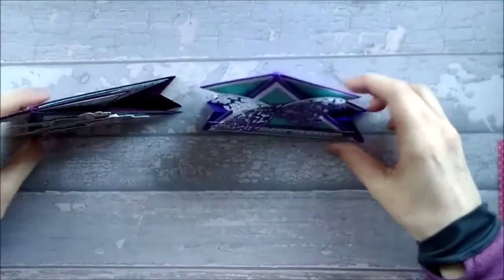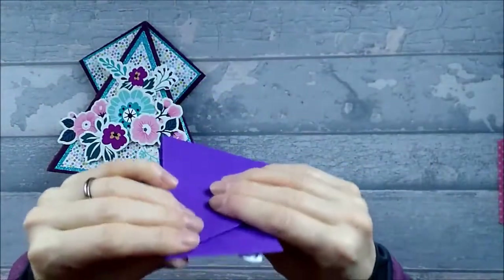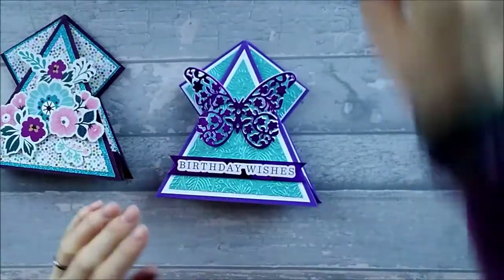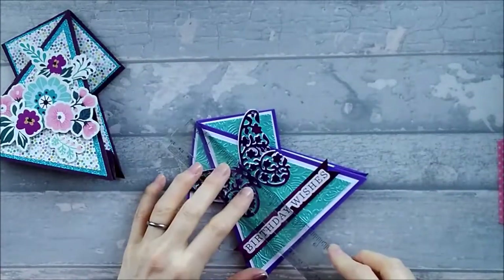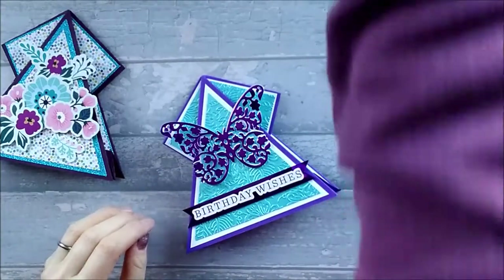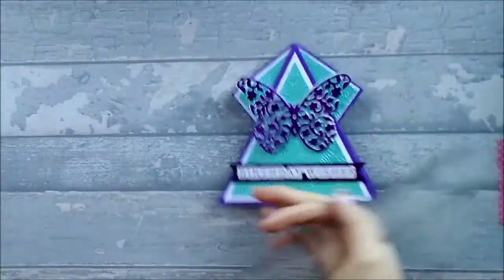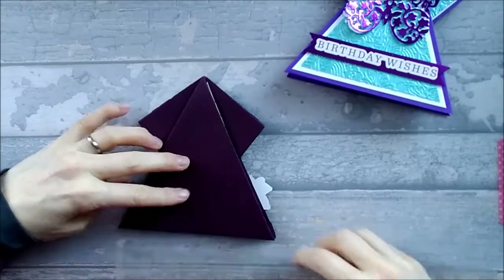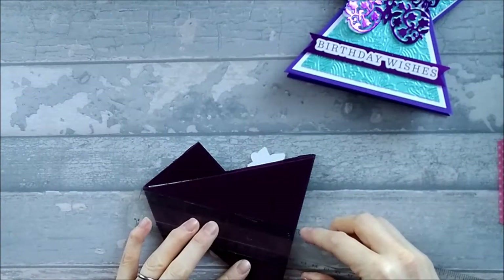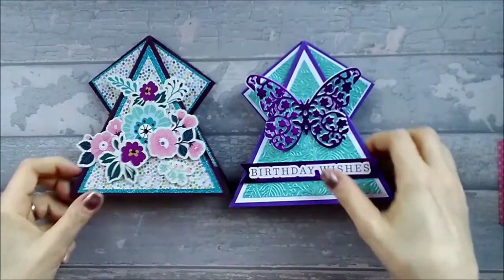For this, you will need — and it stands up nicely as well because it's got a base. It's got a nice little sort of tent fold base and it folds flat. There is a bit of weight because you've got quite a lot of card folded up there, but it does fold flat and this would fit into a six by six envelope. It's slightly smaller than six by six but just to allow for the thickness I would go for a six by six square envelope. The total measurement of the card — the footprint — is five and a half by five and a half.